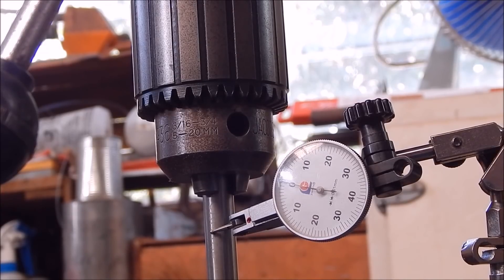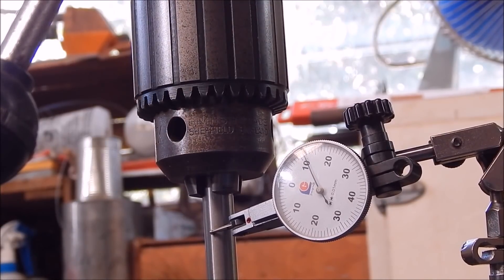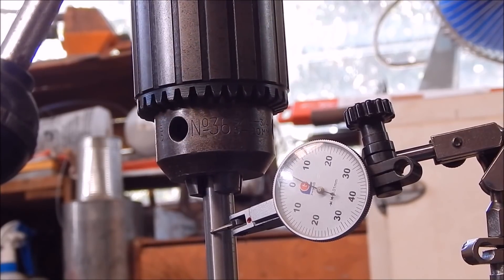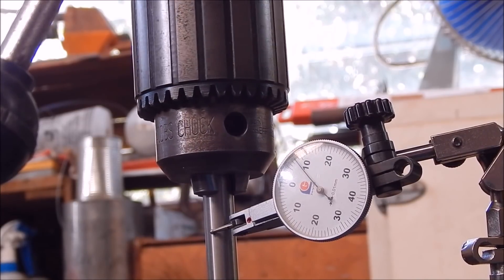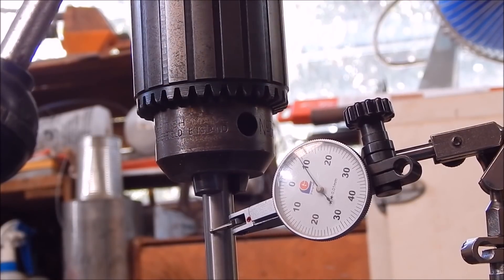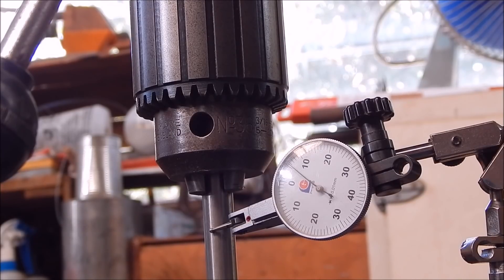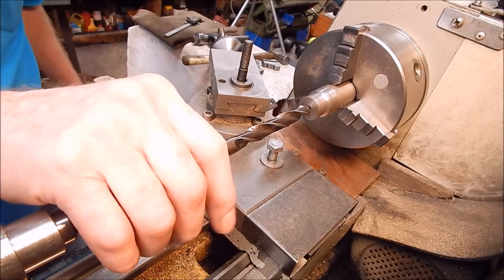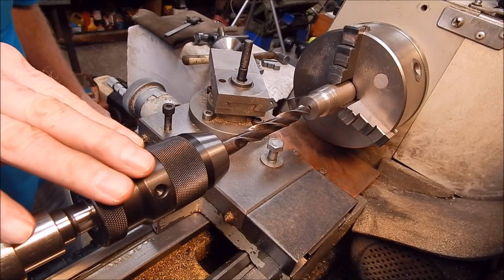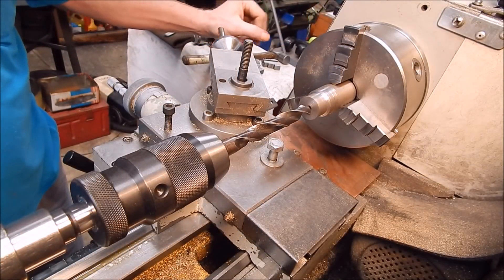Now let's check the Jacobs chuck against the others and see how that performs. That reads 0.11mm. So there you have it: the Rohm is the most accurate, the Jacobs is second, and the Banggood is last. The test indicator does not lie. So does it actually grip well? I put a half-inch high-speed steel drill, a good quality one, in it and got some mild steel, and I'll spin it at 465 RPM and see what happens.